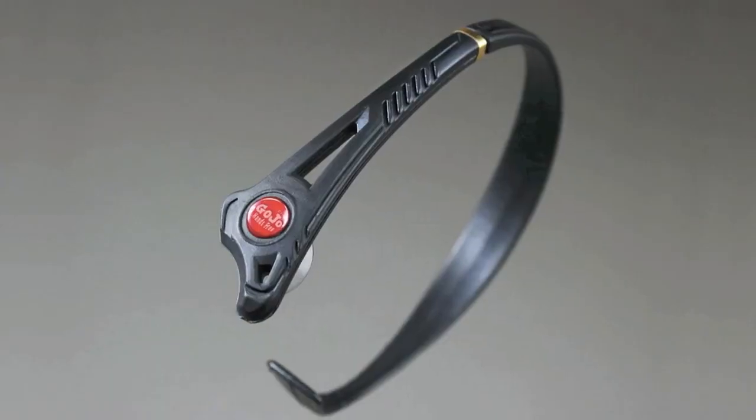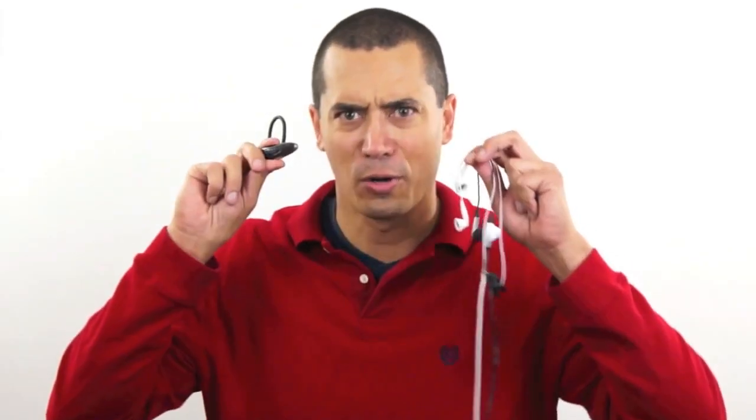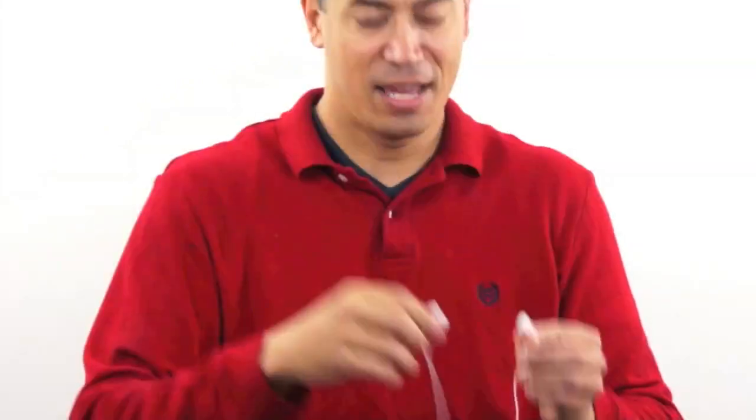Hi, I'm Joe Gray with the Gojo Hands-Free, the only device on Earth that's truly hands-free. These things are not hands-free. You stick them in your ears — gross — but you still have to hold your phone. And these are not legal for hands-free driving.